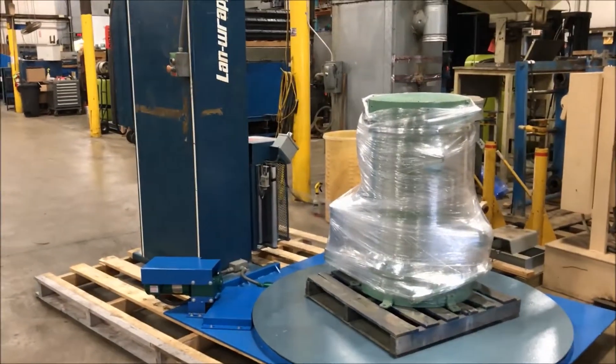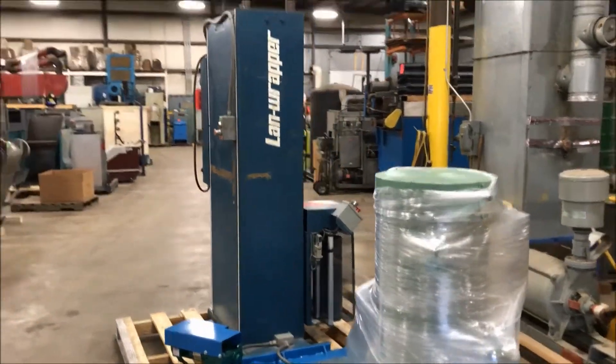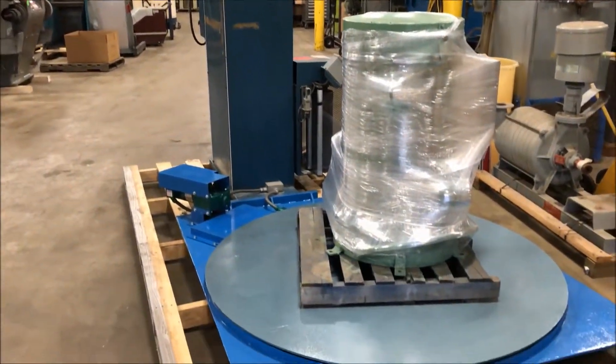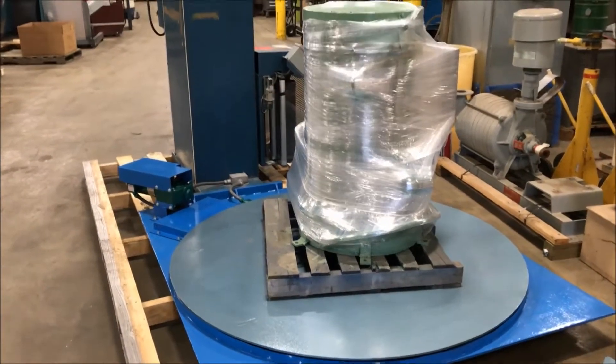If you're interested in this unit, please contact Landco at 888-248-8500 or visit us online at www.LANDCO-Corp.com. Have a great day!